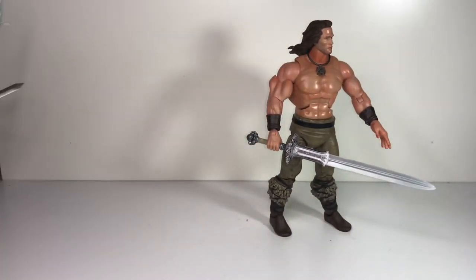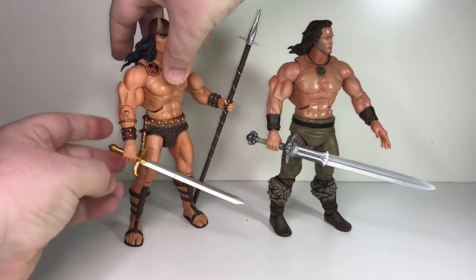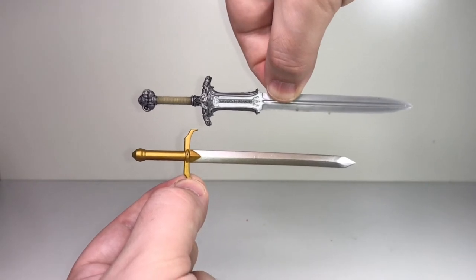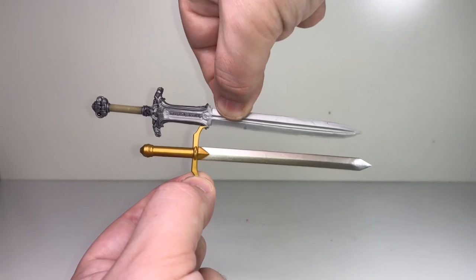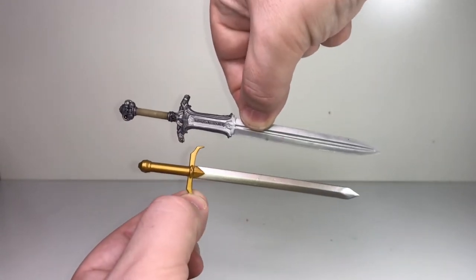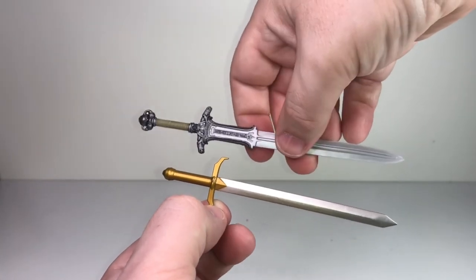Is the sword too big? Comparing it with comic Conan's sword, the movie sword is about a hilt bigger — and it also looks like a heavier, more substantial sword. But I still think it's fine. I definitely have other figures in my collection carrying much larger and more cartoonish weapons, so this one is actually pretty reasonable.